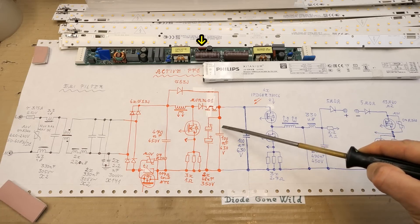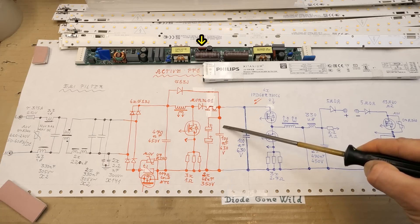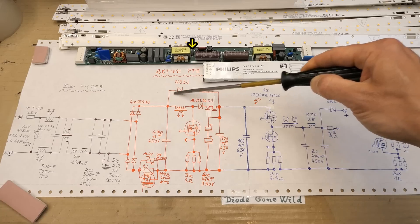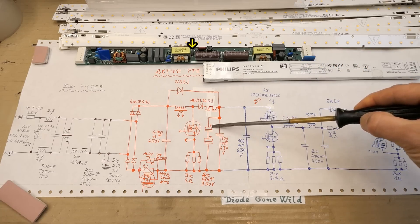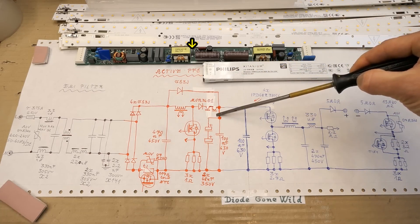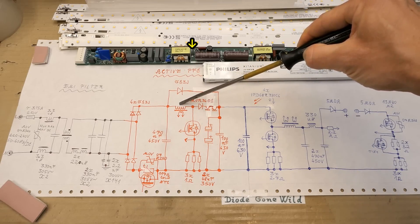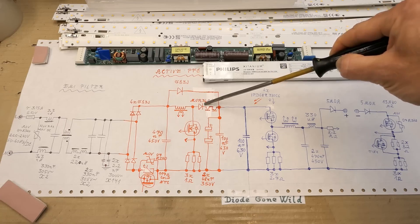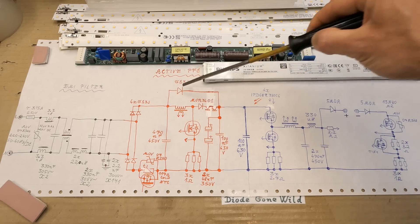The two electrolytic capacitors in series, and a probably polypropylene film capacitor in parallel to reduce high frequency impedance. And here is the inrush current bypass diode - the inrush current of these capacitors goes via this diode so it doesn't go through the inductor and saturate it, potentially damaging the transistor. The ultra-fast diode might also be more sensitive to inrush than a standard diode.